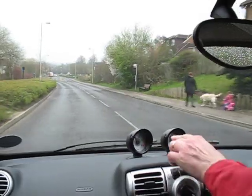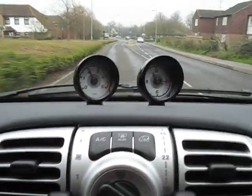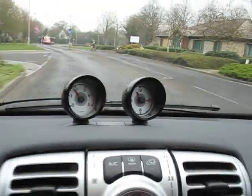And as you can see through the windscreen, you can see the view out the front, and that one there's the rev counter. So if I change down, you'll see the rev counter go up; change up, and the rev counter comes down. And that basically is that.